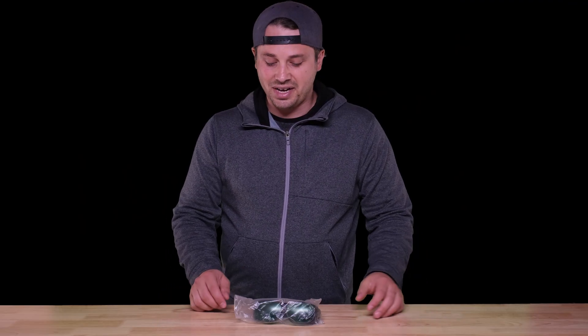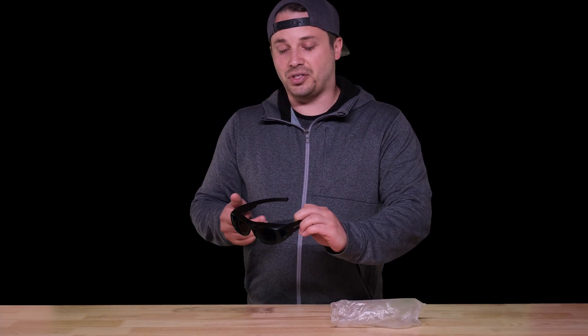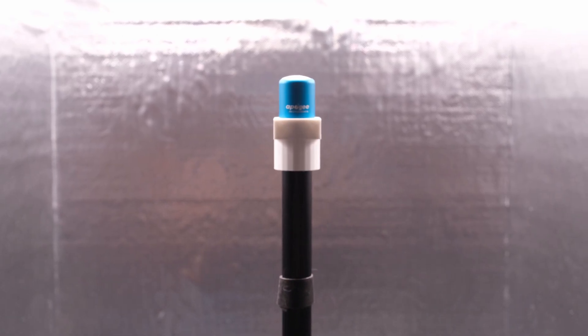I was delighted to find tucked away in one of those little boxes this totally baller pair of safety glasses. Eye safety is definitely no joke — I've had times where I've been working in a tent at night with the lights on, even dimmed, not really thinking about it, and then I wake up the next morning and my eyes are all runny, watery, and crusty, and they just feel terrible for the whole day. Working with these high-power LEDs, it doesn't take long before damage starts to be done, so having these glasses as part of the kit is a great idea.